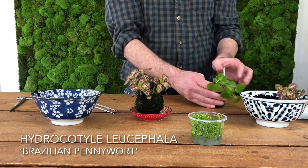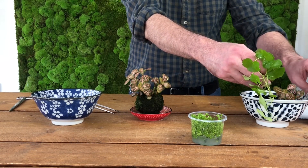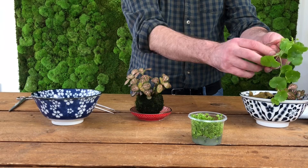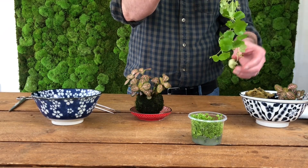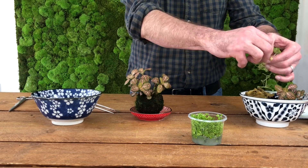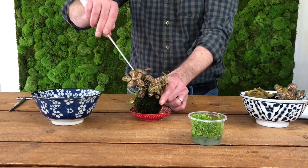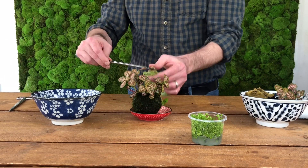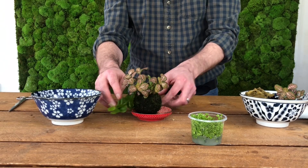Hydrocotyle is another plant that's really versatile and one we use a lot in our planting arrangements. This Brazilian Pennywort variety is not one we use very often, but we thought it worked really well in the Shizuku, almost like floating lily pads. Like all Hydrocotyle, the roots aren't very substantial, so you don't have to worry too much about getting them right into the substrate ball. The roots will grasp onto the ball's surface and colonise the Wabikusa ball eventually.